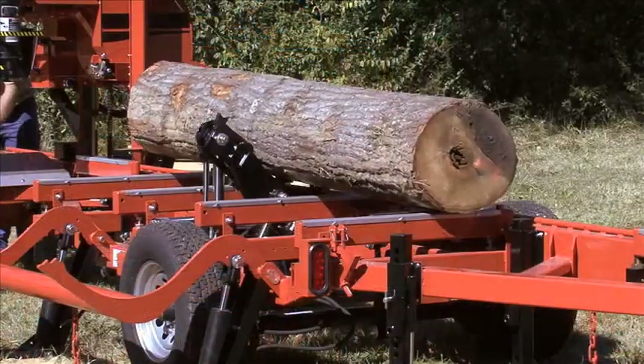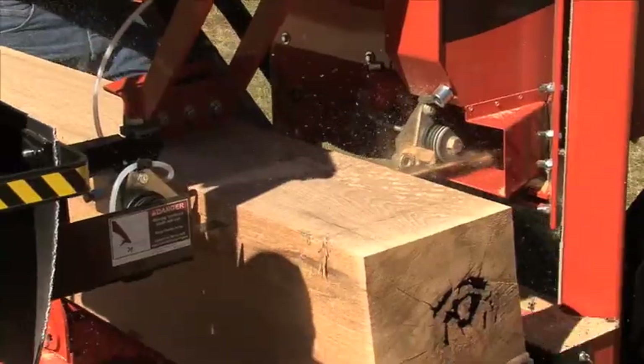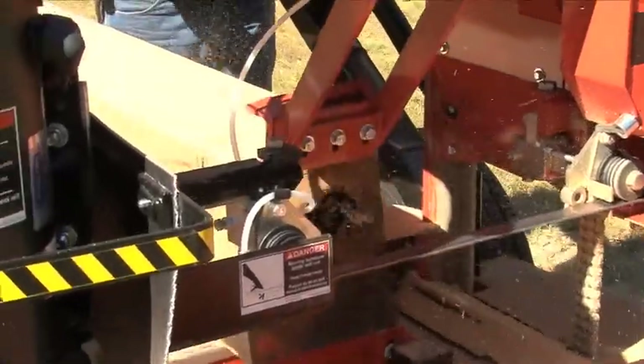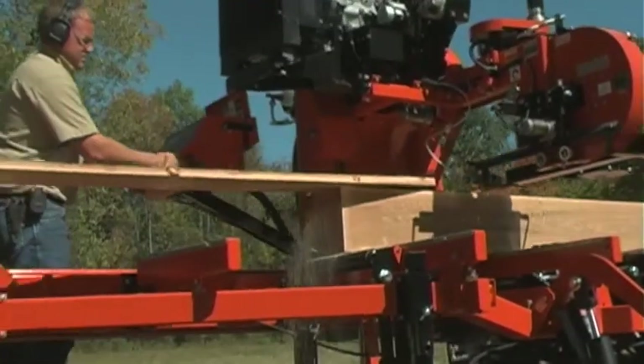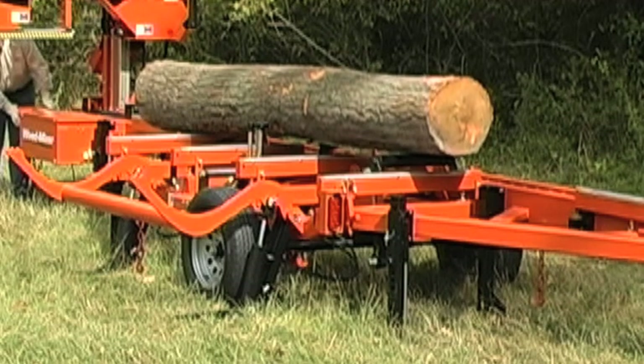The heavy-duty bi-directional chain turner rotates your logs and cants quickly, and the automatic board return keeps boards coming off the mill as fast as you can saw. Two roller tow boards allow you to level up tapered logs.